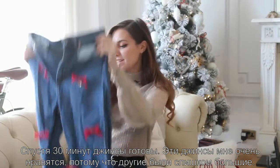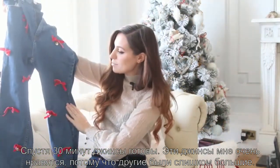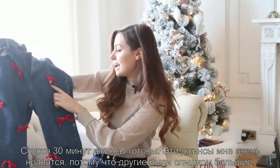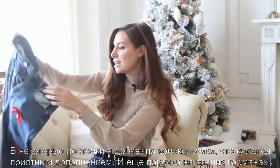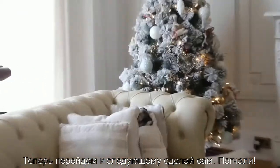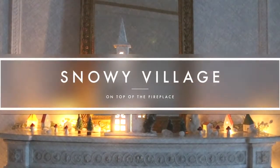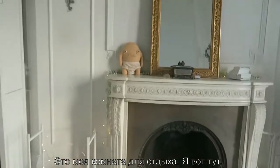It's about 30 minutes later and I'm done. I've completed the jeans, which I actually really like. On the other pair there were a bit too many ribbons, but on these I also added bells in some of them, which I think is a nice touch. In the back I got them on the pockets too. Now let's move on to the next DIY.